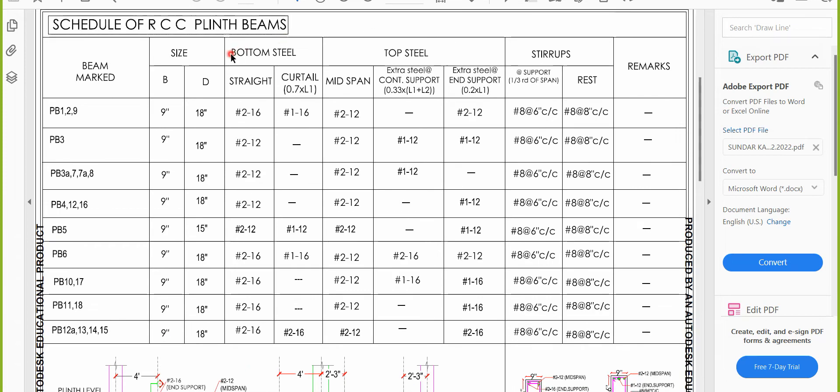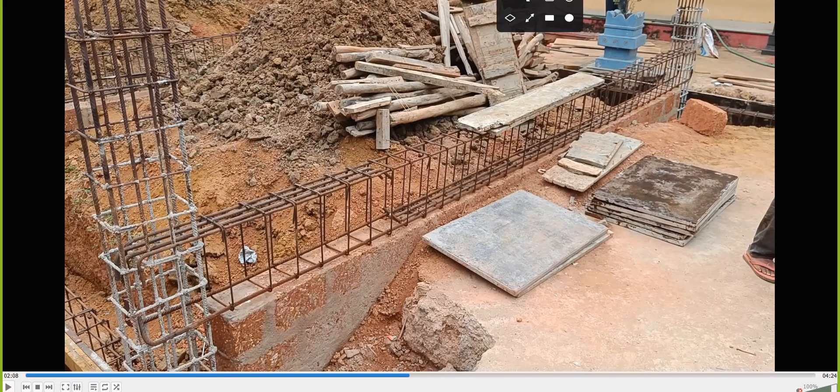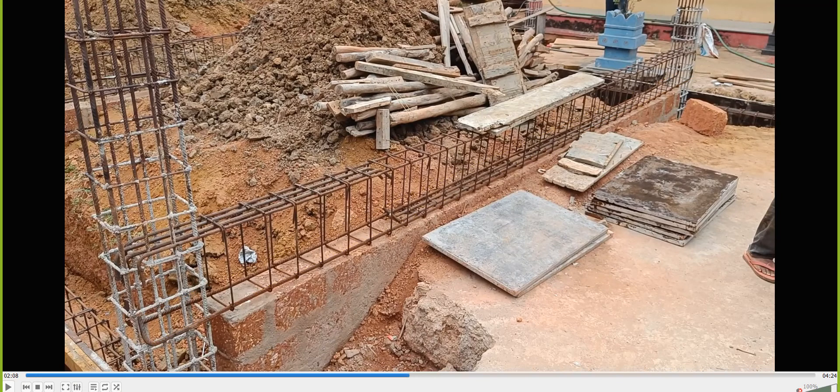For PB13, the bottom steel requires a 16mm diameter 2-bar. You can see practically one 16mm diameter bar going completely and another 16mm diameter bar on the other side — that is the straight 2-bar. For curtailment, you have to provide 16mm diameter 2-bar as curtailment. You can see two bars in the middle portion — one and then another bar behind it, giving you 16mm diameter 2-bar curtailment.